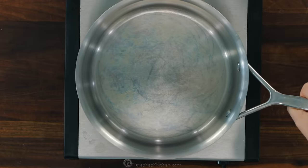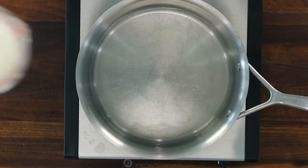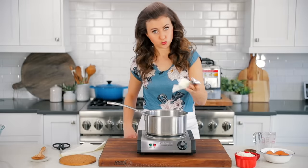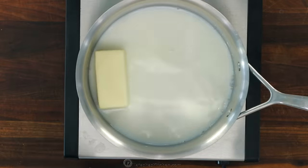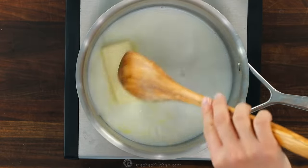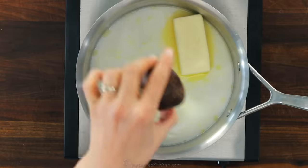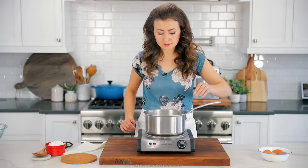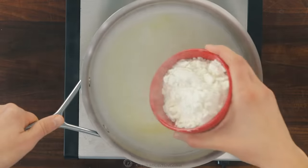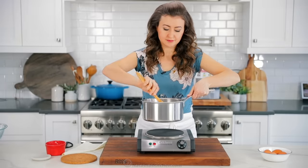Place a medium saucepan over medium heat and add half a cup of water, along with half a cup of whole milk, then eight tablespoons of unsalted butter. If you use softened butter or cut the butter into pieces, it will melt much quicker. Also add one teaspoon of sugar and just a quarter teaspoon of salt. Once the butter is melted, bring that to a boil over medium heat, then remove it from the heat completely.